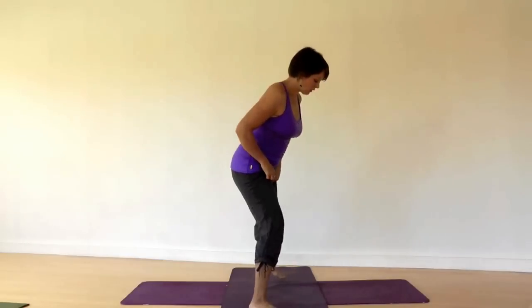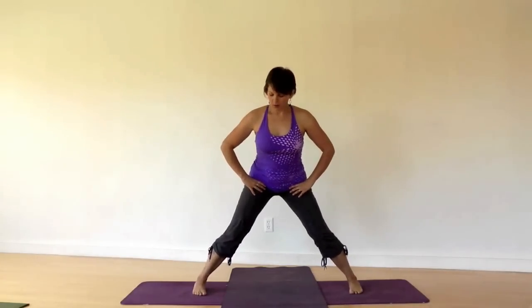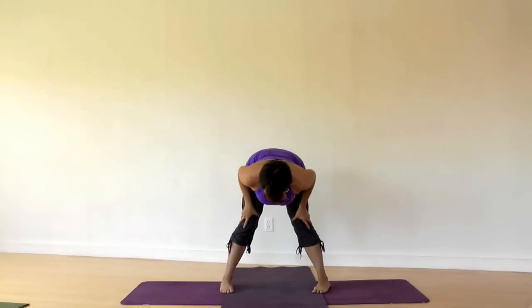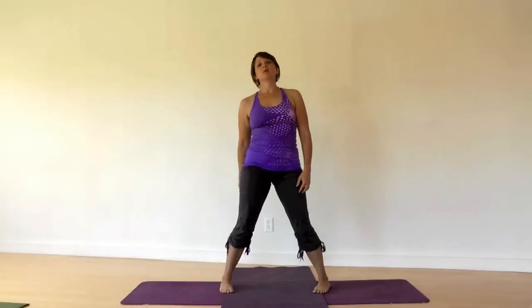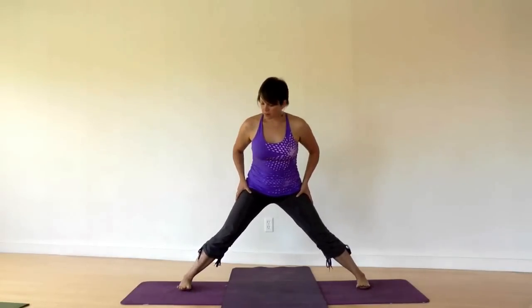We'll end with one more standing forward bend in a wide-legged stance. Take your feet comfortably wide again. The most common thing people do is keep their feet only a little bit wide, which makes it more difficult for the hamstrings. To bring it more into the hips and inner thighs, take your feet even wider — you might notice it's actually a little easier. Step your feet as comfortably wide as you can, toes facing in slightly more than your heels. Take your hands to your hip creases — not the hip bones but further down to where the actual hip joint is, where your thighs come and meet the body.